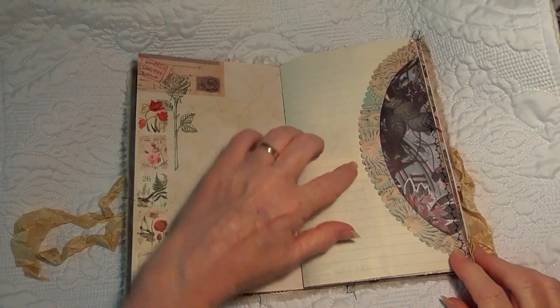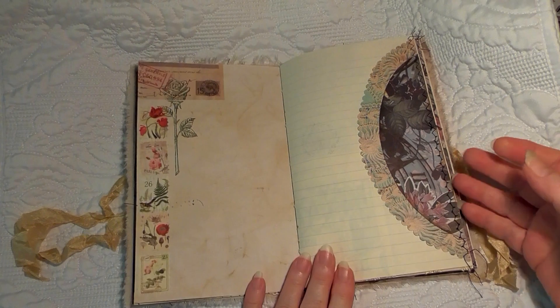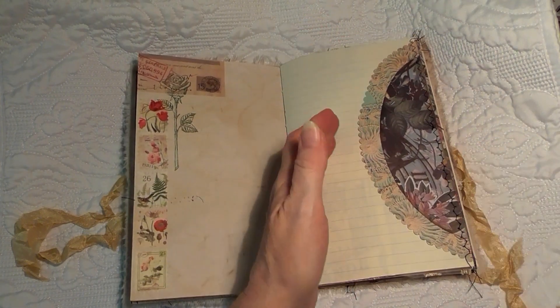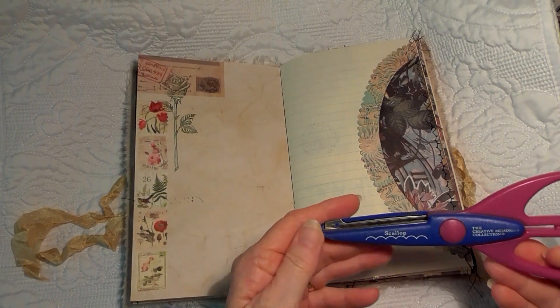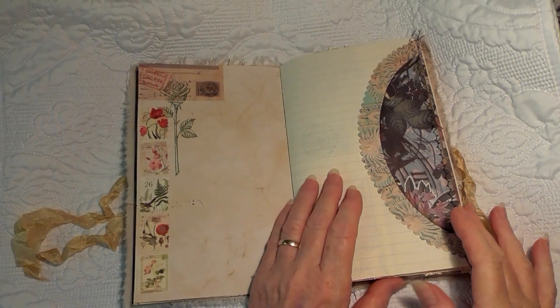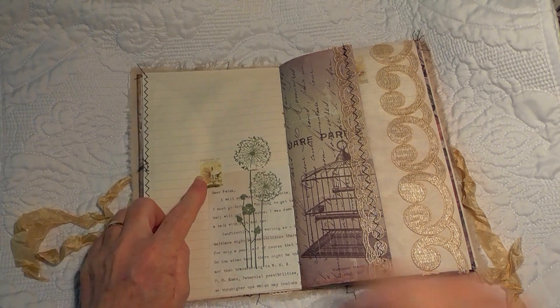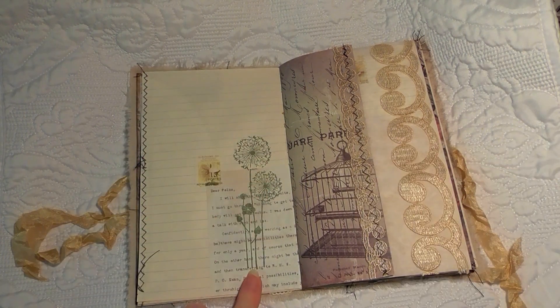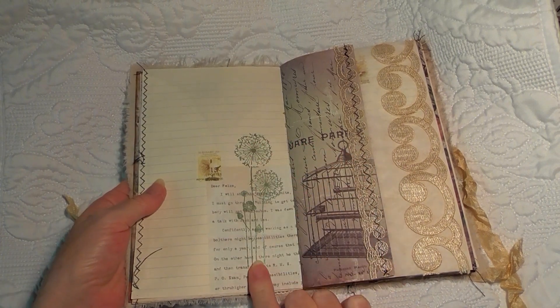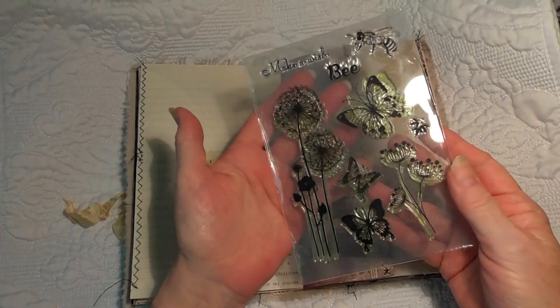This piece is Queenacraft paper with the digital printable around the edge, and I just love the look of it. On this one I used some scallop scissors — Creative Memories scallop scissors — just to give it a nice edge. There's another piece of paper from the ephemera pack, one of the stamp stickers, and stamps. That one is from the bee stamp kit.